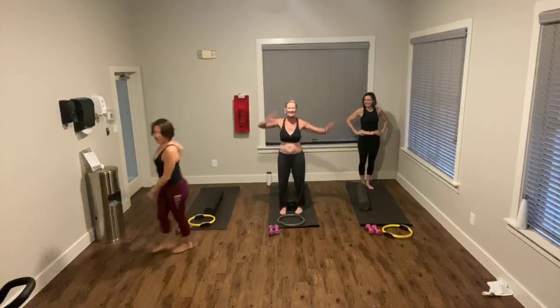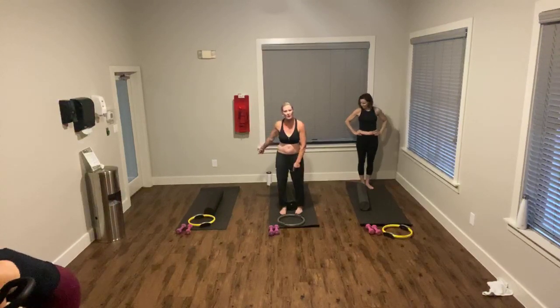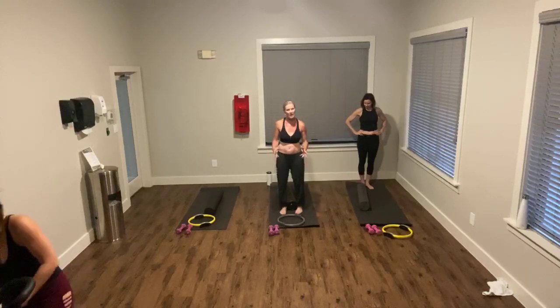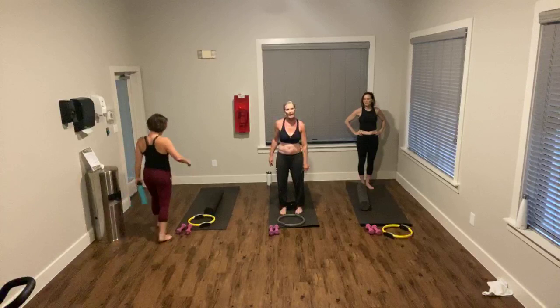Alright, good morning everybody. Is it Friday? It's Friday. Happy Friday. Okay, we're working with our foam rollers, we're working with those Pilates rings, small balls out, and then we're working with five pound weights.